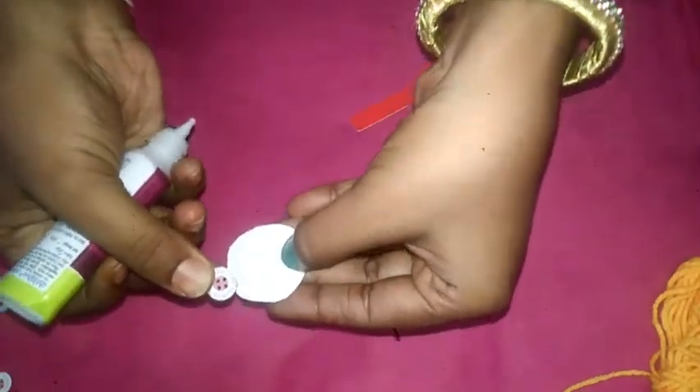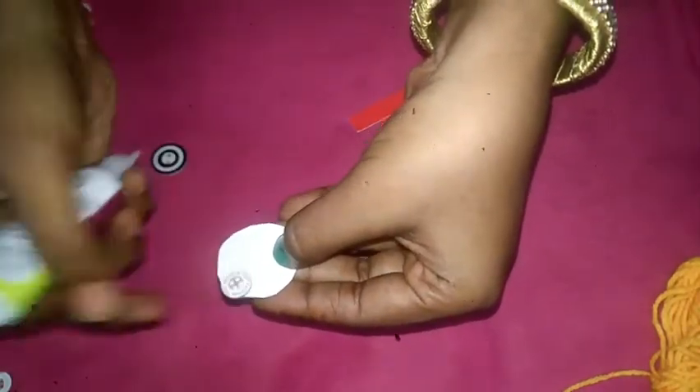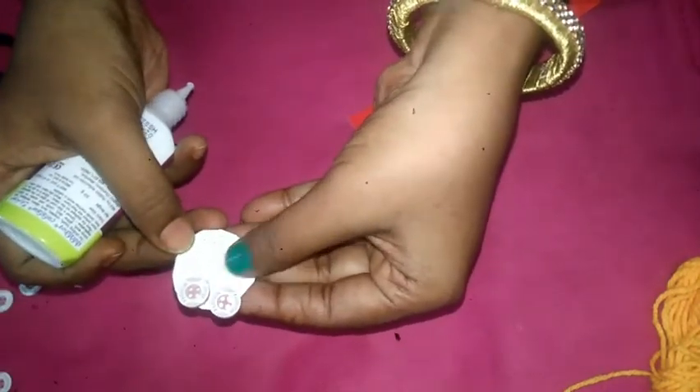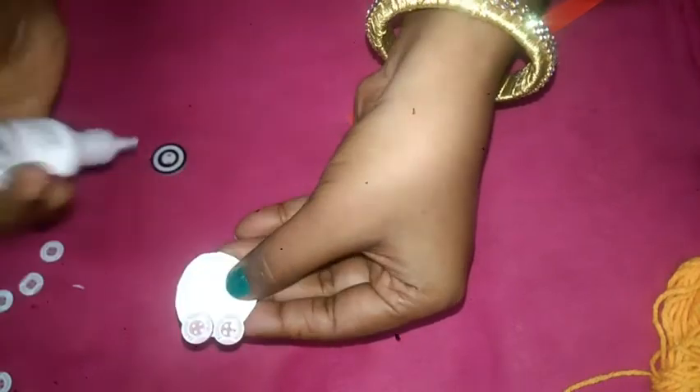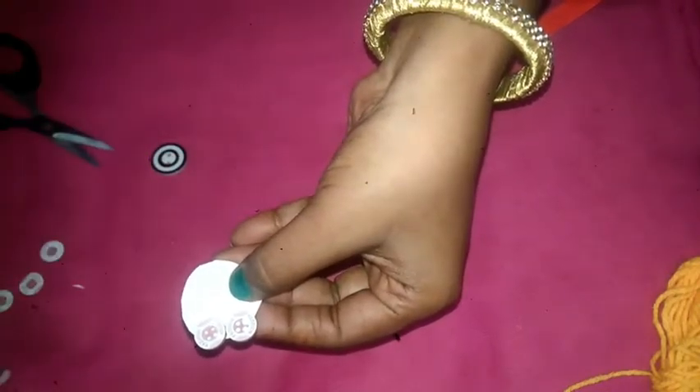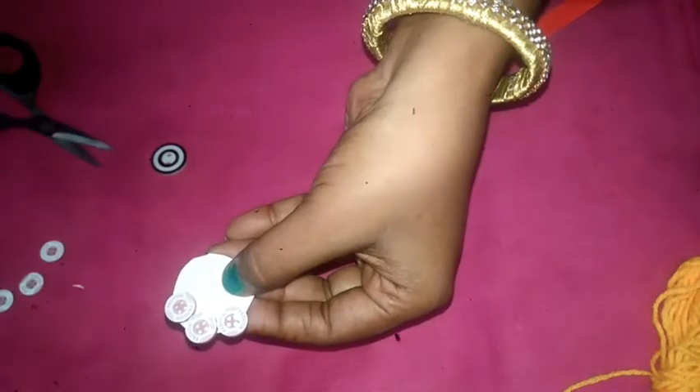We are going to make the fabric glue on each side. We can make the actual space and we have to make it easier. We are going to make it easier for the small pieces.